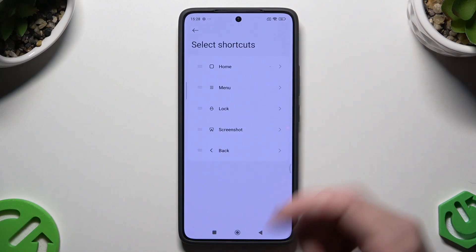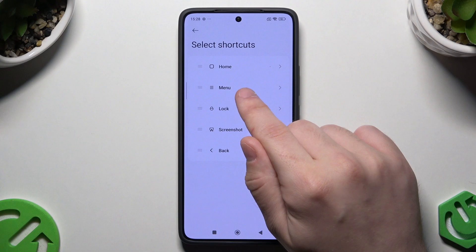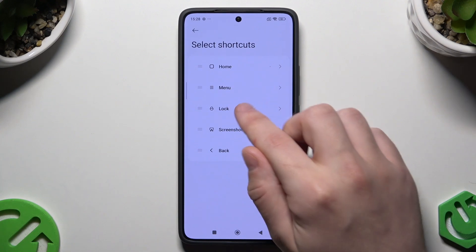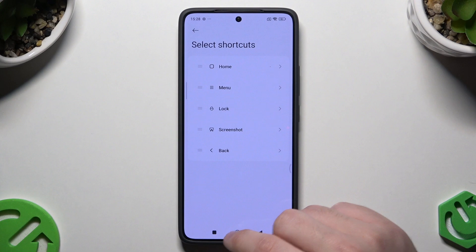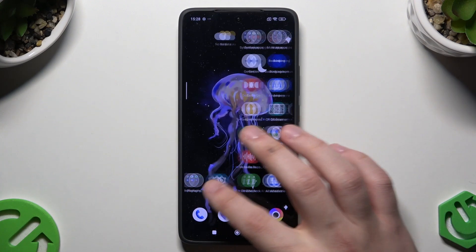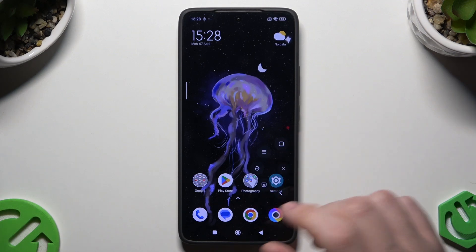Let's click on 'Select Shortcuts' and in here we have options to go home, open up the menu, lock, take a screenshot, and then go back. So that's what I'm going to show you how this works. Let's open up the Quick Ball, which gives us quick access.